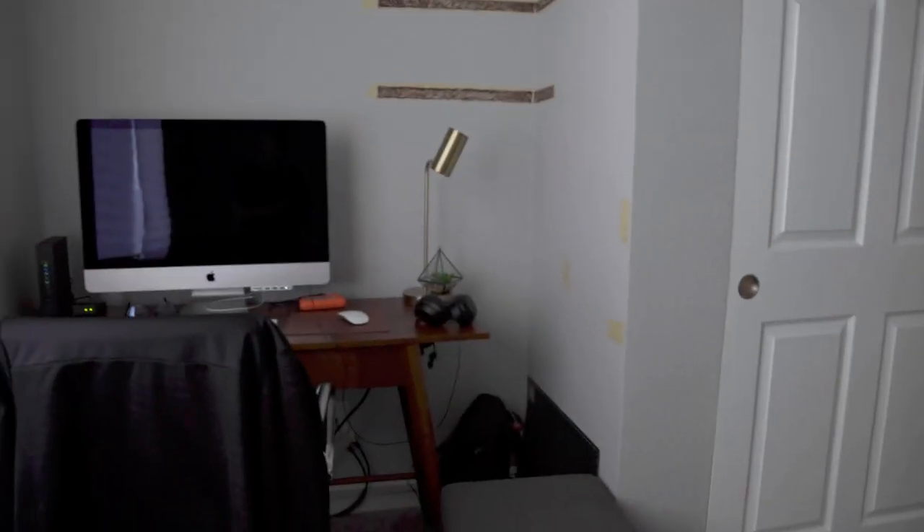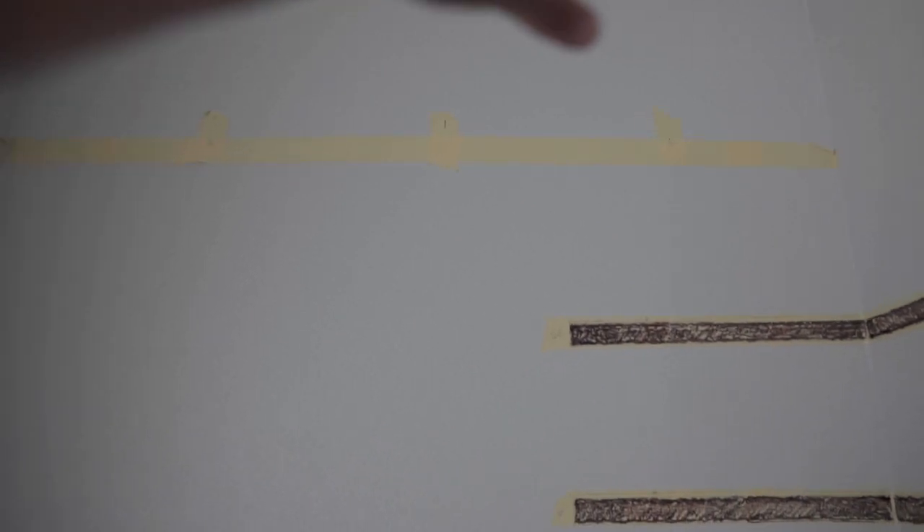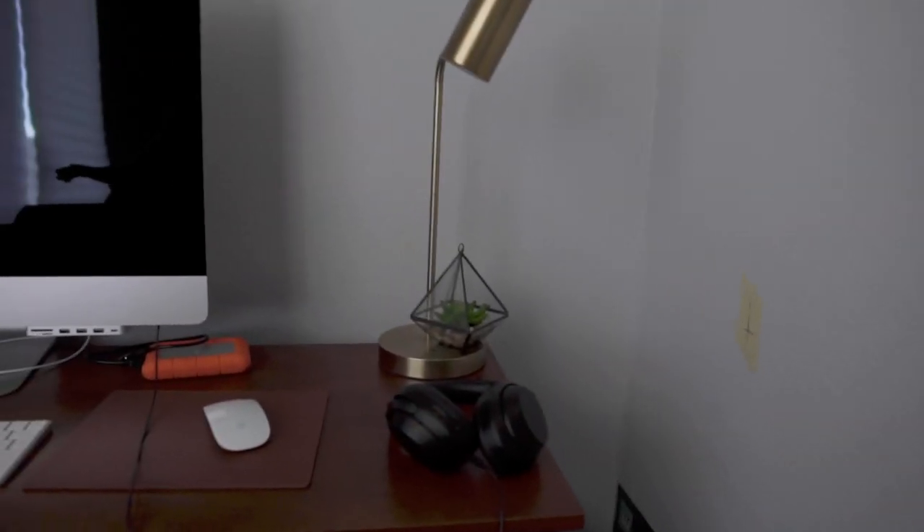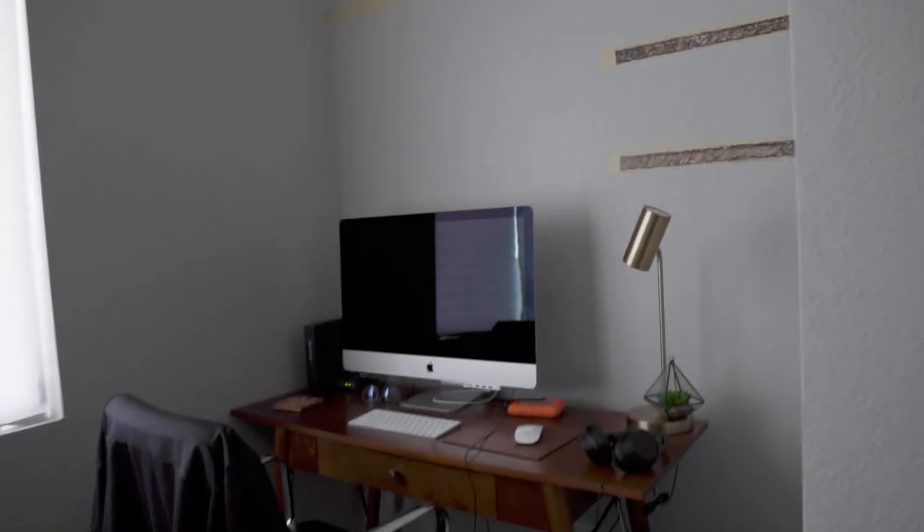I've already started planning putting up shelves on this little nook area. I've kind of laid out a long shelf right here and two floating shelves — they're all going to be floating shelves. I've eventually planned a built-in floating desk right here, and I've kind of marked out areas of how high I want the desk and the stud locations.